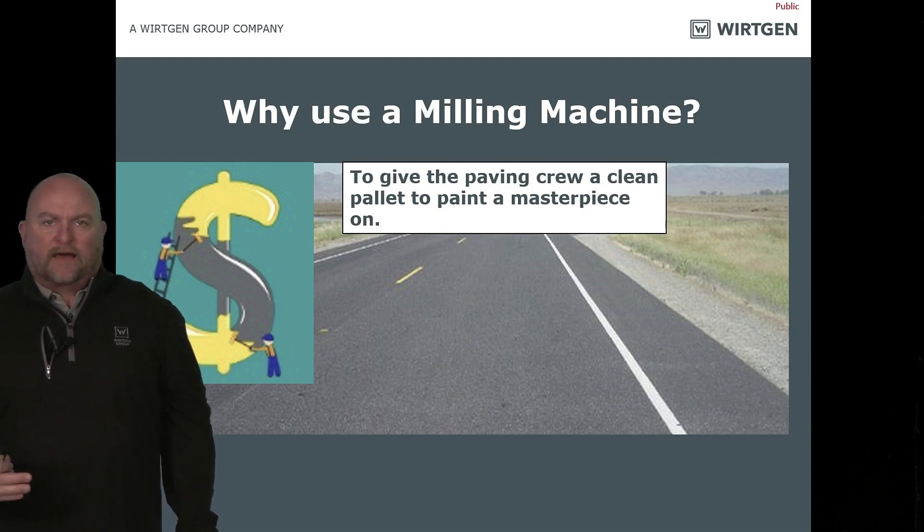If we mill it correctly, the paving crew should be able to sit on the joint, null out the screed, give it half a crank and never look back. But does it really work that way? Most of the time, no.